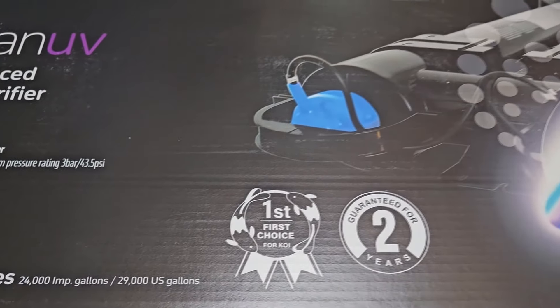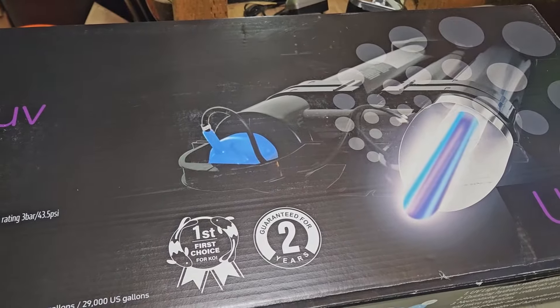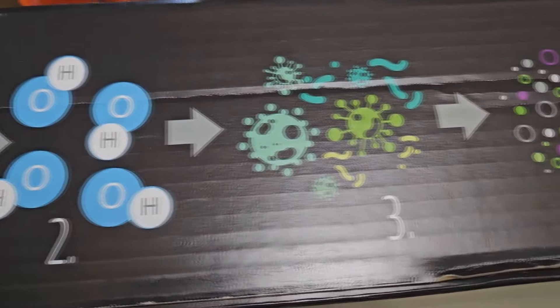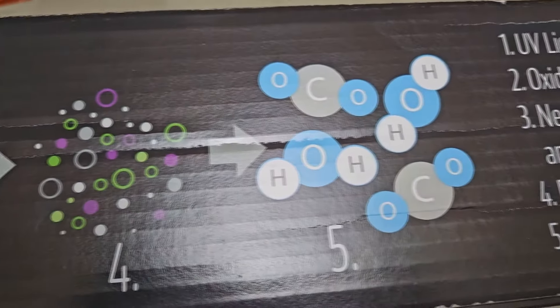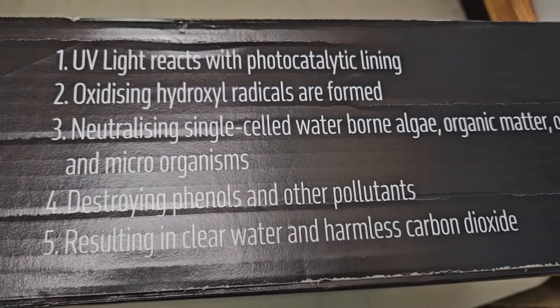We've been supplying the TMC 110 Watt Pro Advantage for decades now to the USA with clarification up to 20,000 gallons and sterilization up to like 4,000 gallons or more. And now TMC has increased their efficiency by 1.3 times by using a titanium inner sleeve.